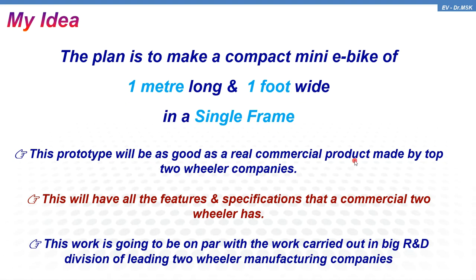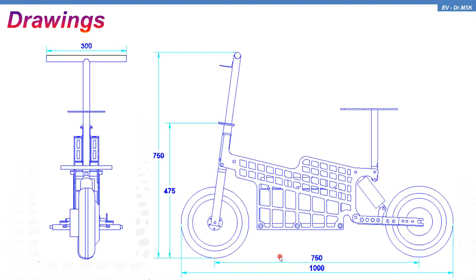This particular EV has got all features and specifications that a commercial two-wheeler has. This work will be on par with the work carried out in big R&D establishments in the two-wheeler industry. Here you can see the drawings.